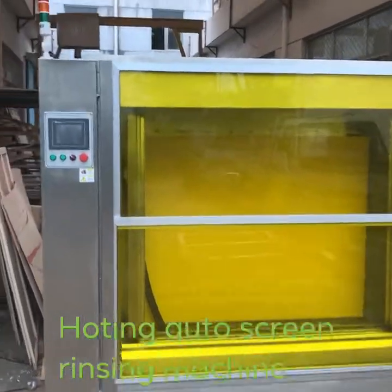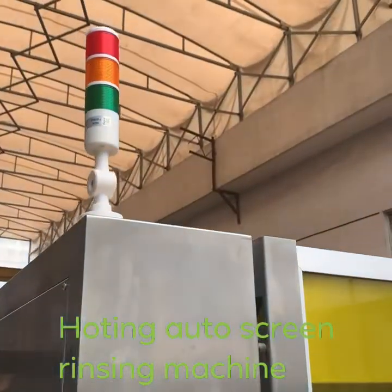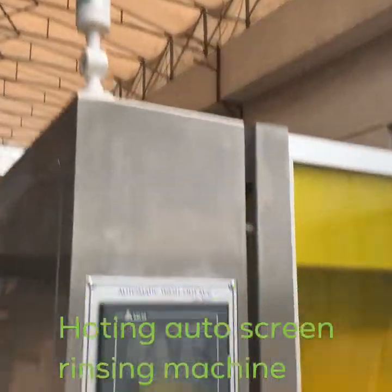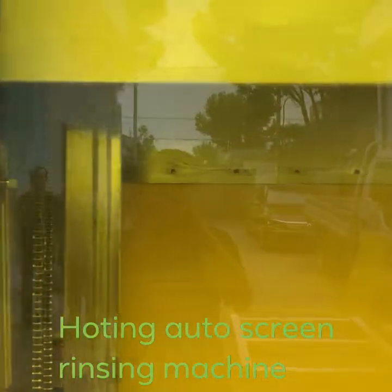More auto screen raising machine for customer. This is the three-color indicator light with touch screen, and this is the door.